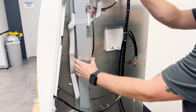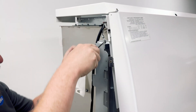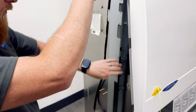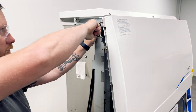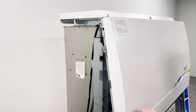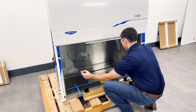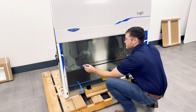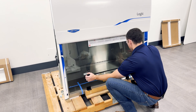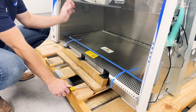Next, remove both sash pins. Locate each pin by following the yellow string from the front of the biosafety cabinet back to the side panels. Be sure to support the sash weights. Using a screwdriver, firmly pull both pins out to remove. Check the sash for smooth movement by raising and lowering it a few times.